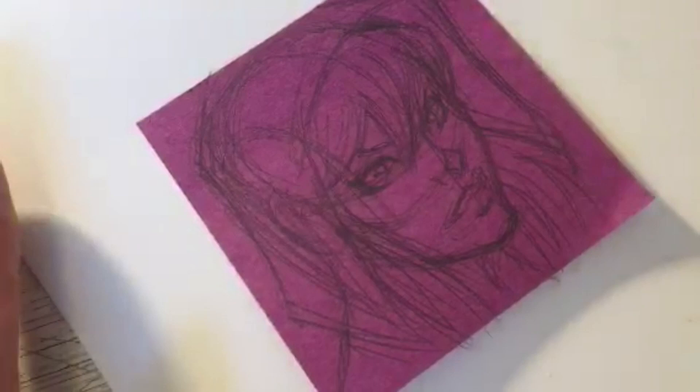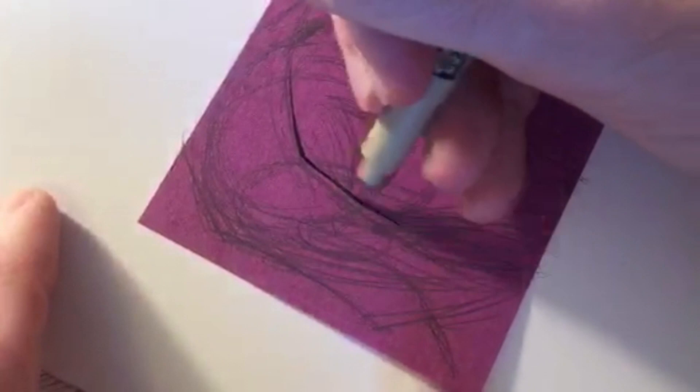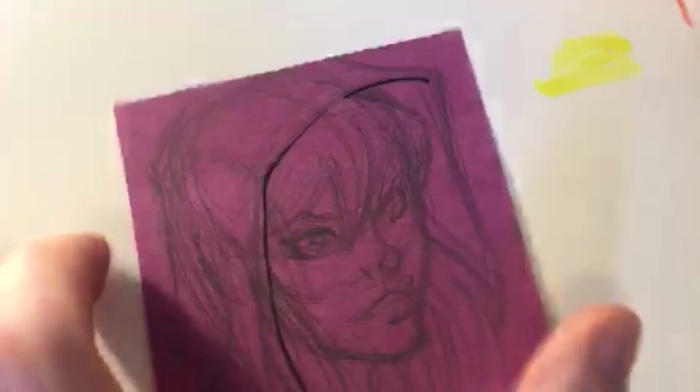All right, let's start dropping in some inks. I tend to start inking what's most in the foreground - her hood here overlaps her hair and face, so I usually start there and work my way backwards into the background, into the depth.